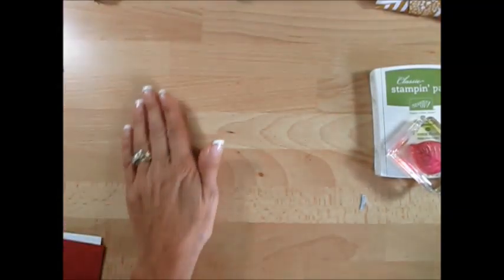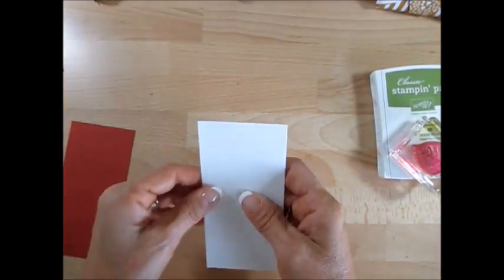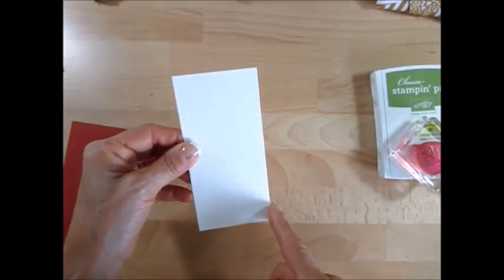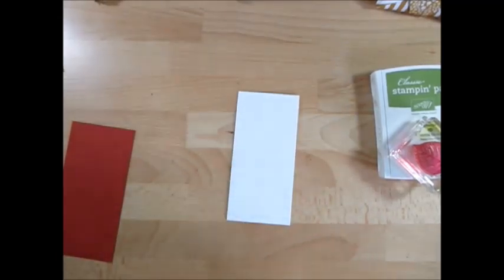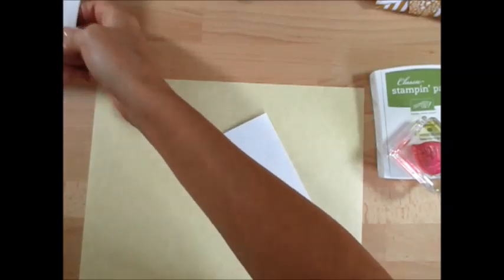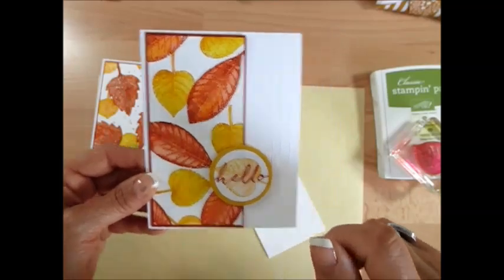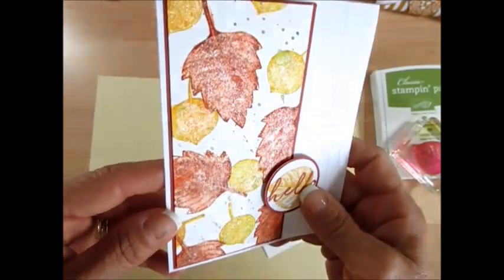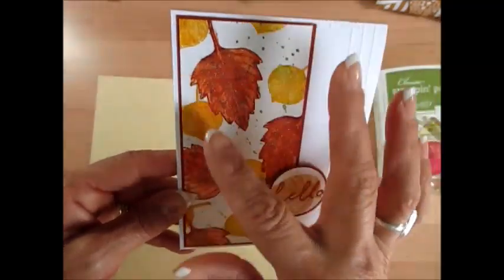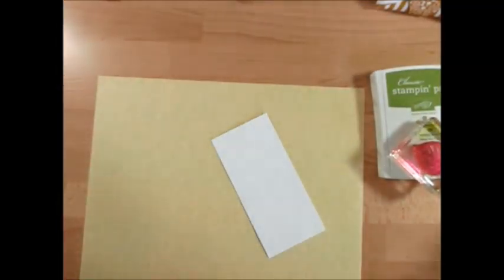First thing we're going to do is take our piece of watercolor paper that measures two and a half by five and a quarter. I should back up the bus here — you can see that was the original: just stamp and watercolor. Well, I cranked it up a notch: I put the Wink of Stella on it and then I put some speckle. I'm going to show you all that — so it's many things in one video today.